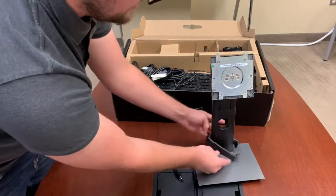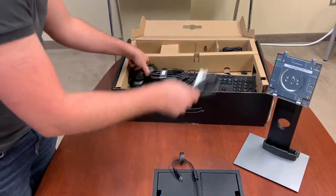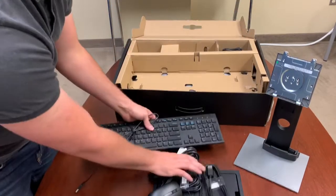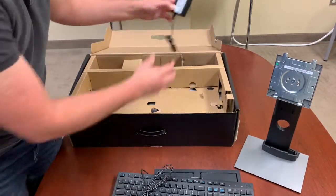Arrow pointing up. Power, your USB cable, your mouse, your DisplayPort cable, keyboard — put that aside. And lastly, your WISE terminal and its power.